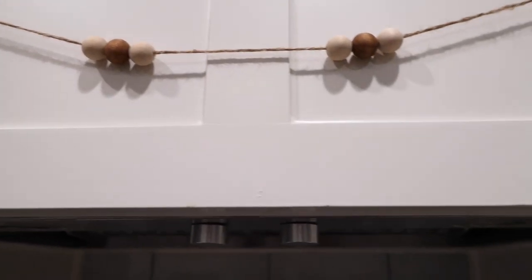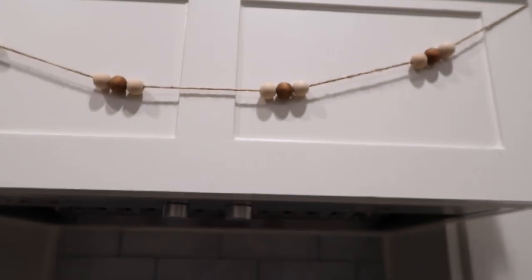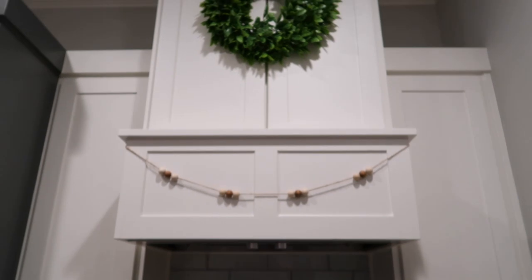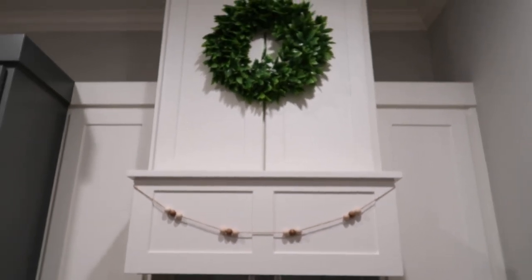I love to hang a garland over my stove on my vent hood, and I keep a strand of jute twine with some beads up there year-round just because I like how it looks. But also because I can add small pieces to it to fit the season or holiday and it just adds some cute decor in a small space.